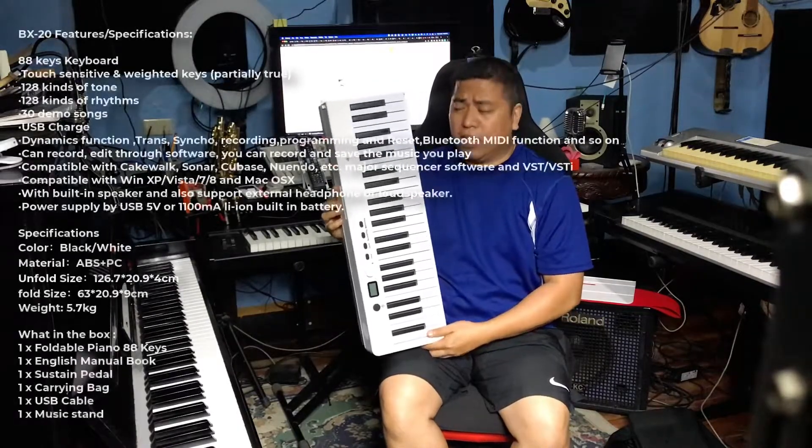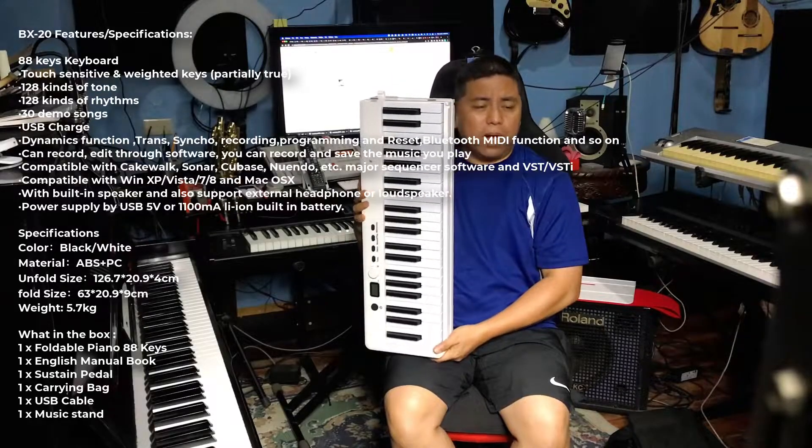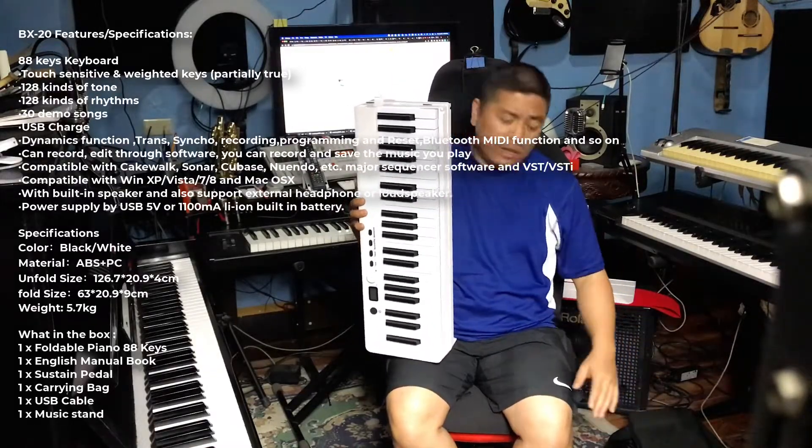This is an 88-key instrument that can be folded in half. So, ganito yung size niya sa loob ng bag — kasama siyang bag nga pala, by the way, I'm gonna show it later.